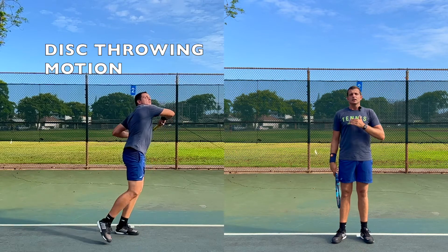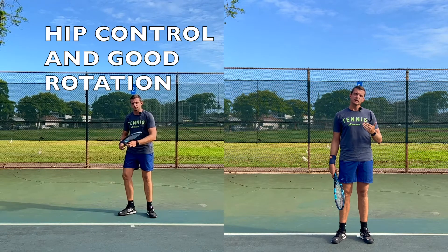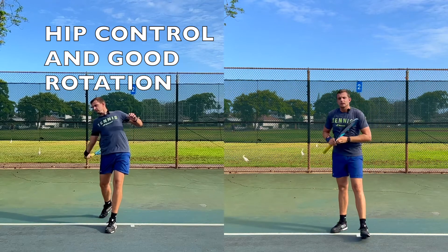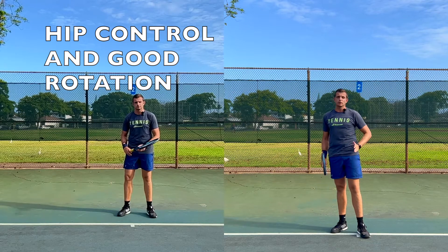Now in tennis, if you want to hit as hard as possible, you should use very similar elements — that's mainly your upper body rotation. You've probably seen how they disc throw; they go this way. The main difference for tennis is you're not trying to go up, and you're trying to control your shot.